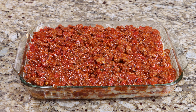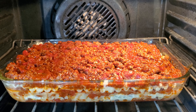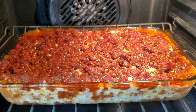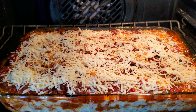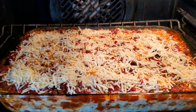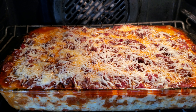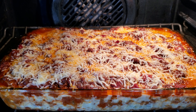Top with the final meat layer, then transfer to the preheated oven and allow it to cook for 30 minutes. After 30 minutes, top with your remaining mozzarella and parmesan cheese, then return to the oven for an additional 5 minutes. After 5 minutes, remove your lasagna from the oven and then it is ready to serve.